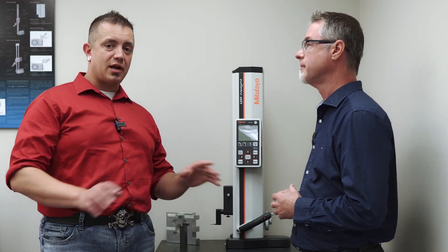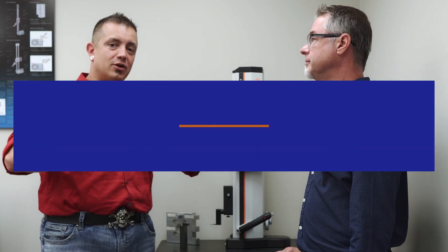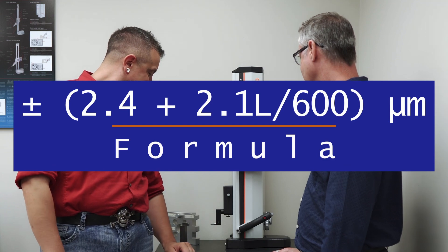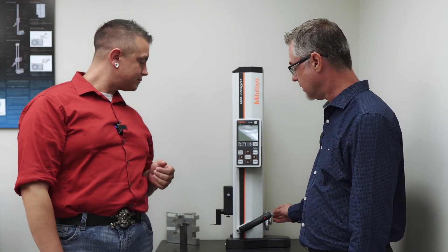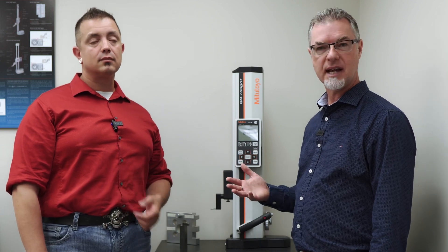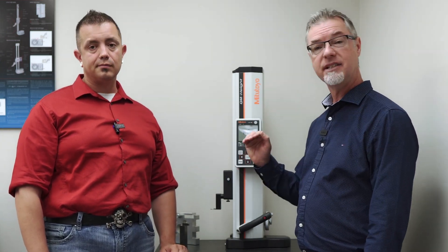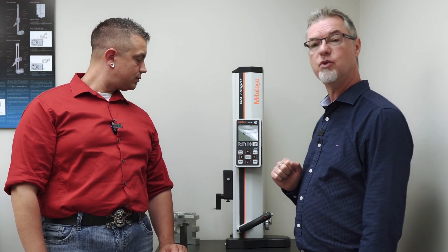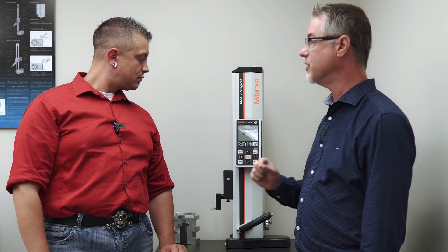And to anyone that's super technical, we'll put the formula here on screen in case you want to try it for yourself. The gauge has the capability of measuring inside diameters, outside diameters, slot widths, heights, flatness, and it can also give you position, which is a very, very valuable feature of this gauge.